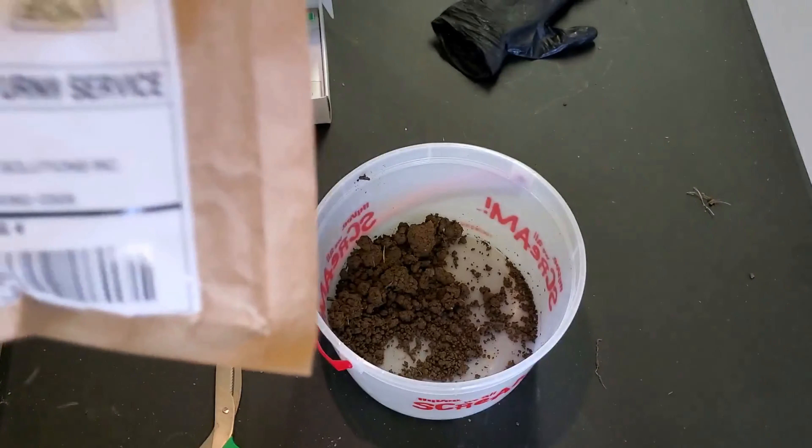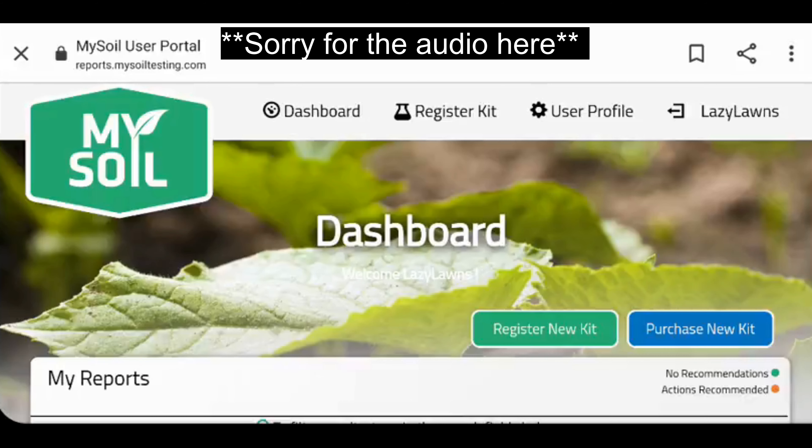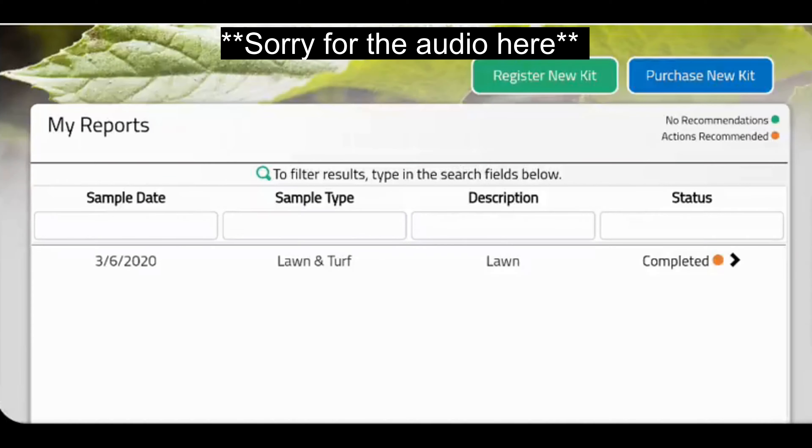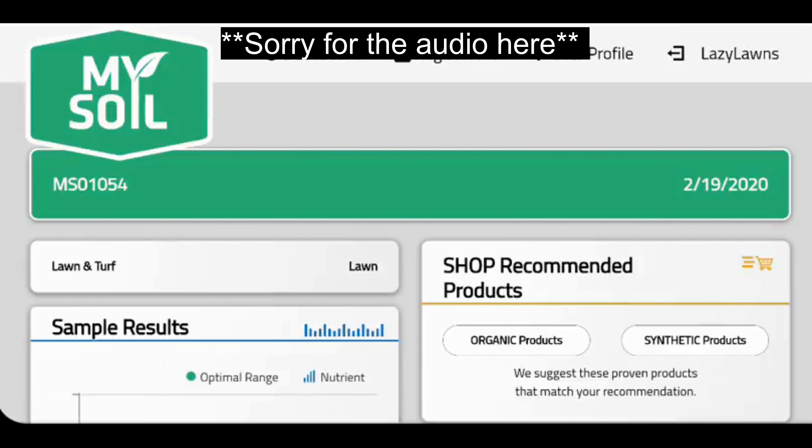I'm sticking it in the mailbox, and I think I'll finish this video off with the results. So here are my soil test results. I went to mysoiltesting.com, went to the register/log in, went ahead and logged in, and now we can go ahead and look at my soil results. Over here on the right it says completed, so I just click on completed and it loads up my results.